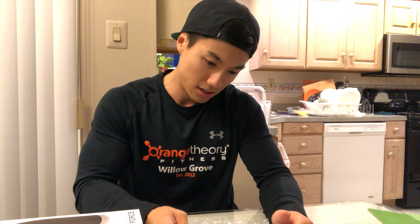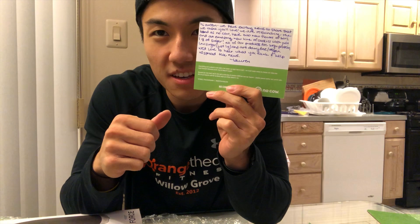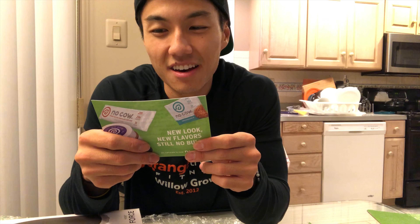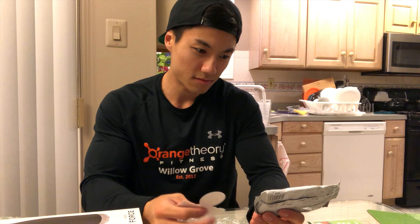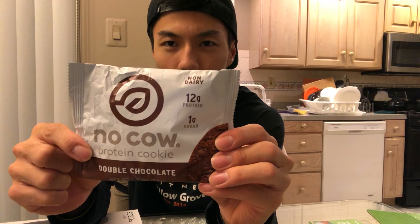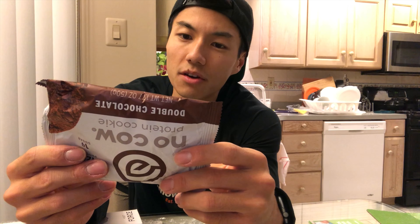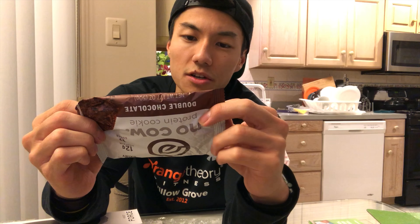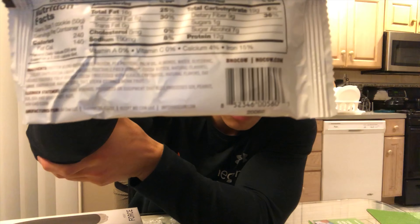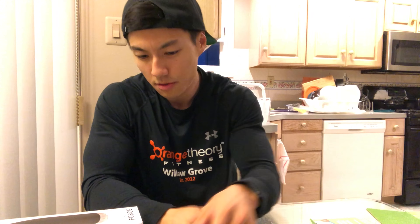Lots of goodies. It looks like they make things like fluff butter, protein bars, and protein cookies. They left me a nice little note on the back. There's a NoCow sticker, and this is a NoCow protein cookie — double chocolate, 12 grams of protein, non-dairy, one gram of sugar. Gluten-free, non-GMO, vegan, soy-free. Each cookie is 240 calories, 16 grams of fat, 19 grams of carbs, and 12 grams of protein. Pretty cool.